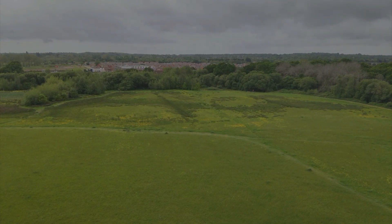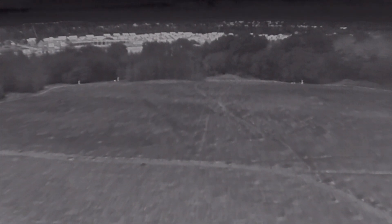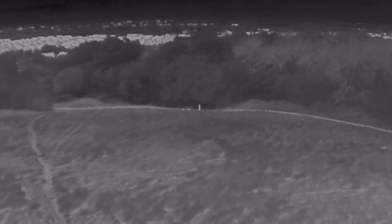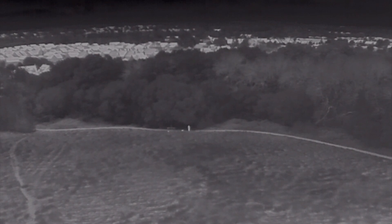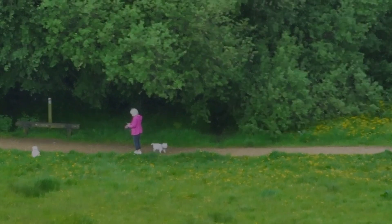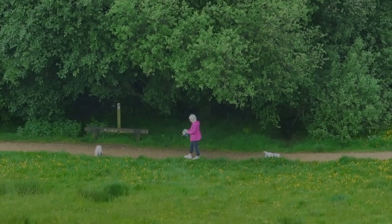We're airborne now, overlooking the field on the visible camera. I'm switching to the thermal camera and straight away we can see three potential targets that were not clear on the visible camera. We climb slightly higher — completely undetectable — zoom in, then switch to visible to confirm and identify the target. There we have a lady with her two dogs. She has no idea whatsoever that we are watching her.